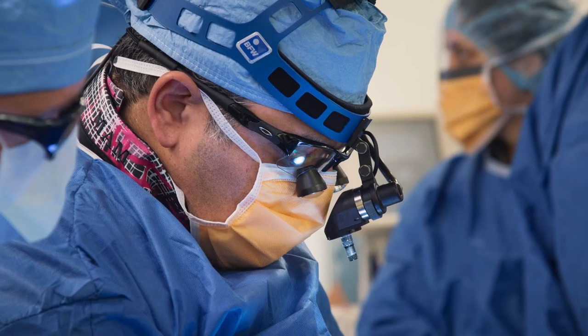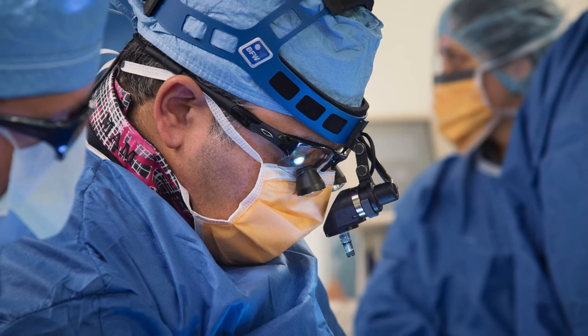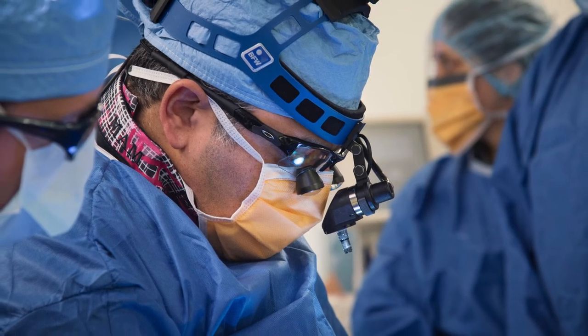We've been offering this procedure for a little over two years. Since then, we've done over 30 cases, and all the patients have done great. We follow these patients with a periodic echocardiogram, and their valves look really good. It's another option available to them locally, and we can benefit the community rather than them traveling elsewhere for this procedure.